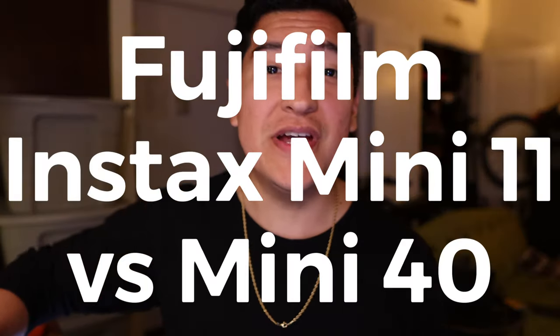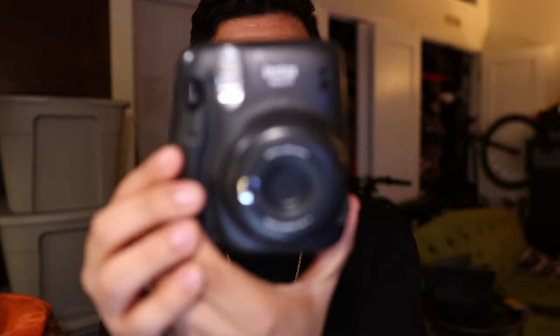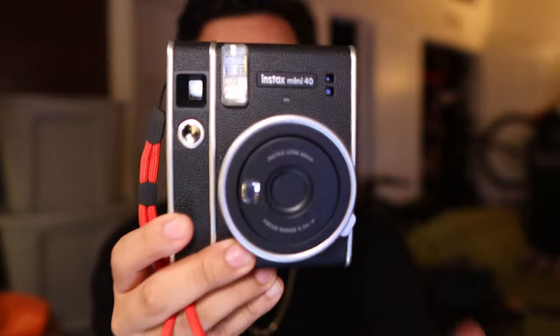Hey guys, this is Matt for Creative. This is gonna be a super quick video about what's different about the Instax Mini 11 compared to the Instax Mini 40. Now this is not the Evo, this is not the one that's like dual — digital and also a regular instant camera. These are the same camera, if you had any questions.